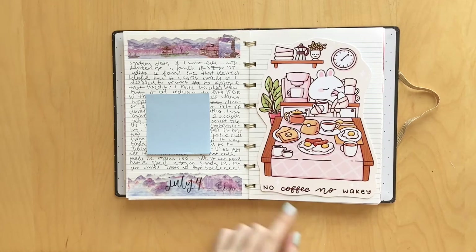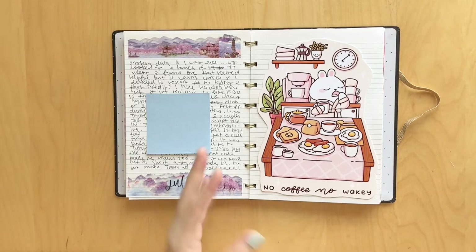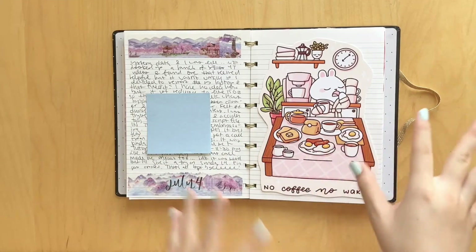Here I just stuck in this little card from Paper Shower that says 'no coffee, no wakey,' because that was super accurate for me. I thought it was kind of appropriate because I was getting breakfast, lunch, and dinner delivered to my room, even though I wasn't drinking coffee at the time because I make it a certain way and I'm picky. But I thought it just kind of made sense.